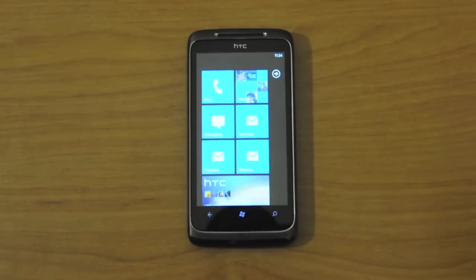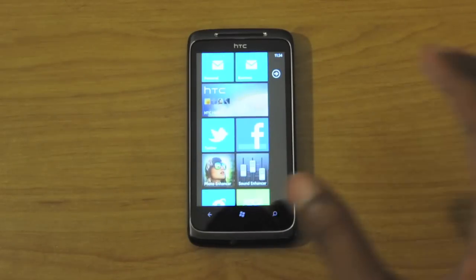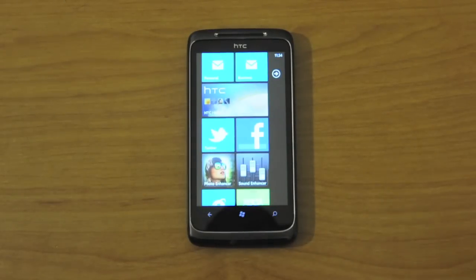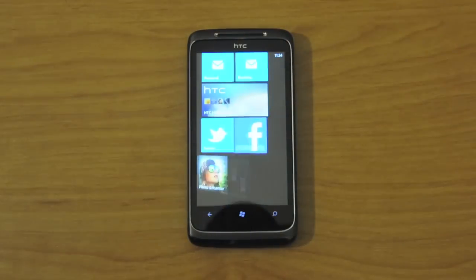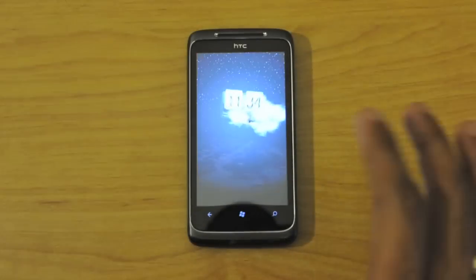Let's take a look at the unique applications that HTC brings to the Surround and other Windows Phone 7 devices made by HTC. For example, the HTC hub, which is similar to Sense UI on Android, but it's actually a hub instead of taking over the whole front screen of the device.